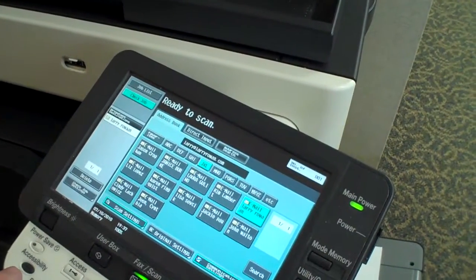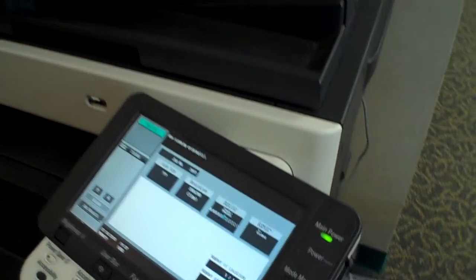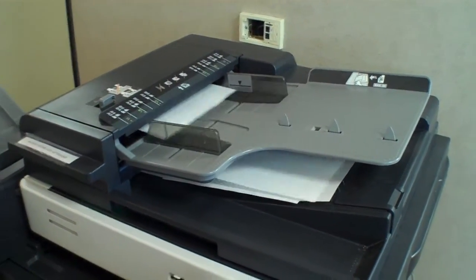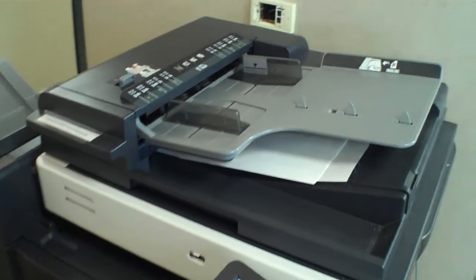In this case we're emailing it to myself, and we hit go. In about two seconds we see that all of these documents are scanned, and by the time I get back to my computer these documents are in my file as PDFs in my email.